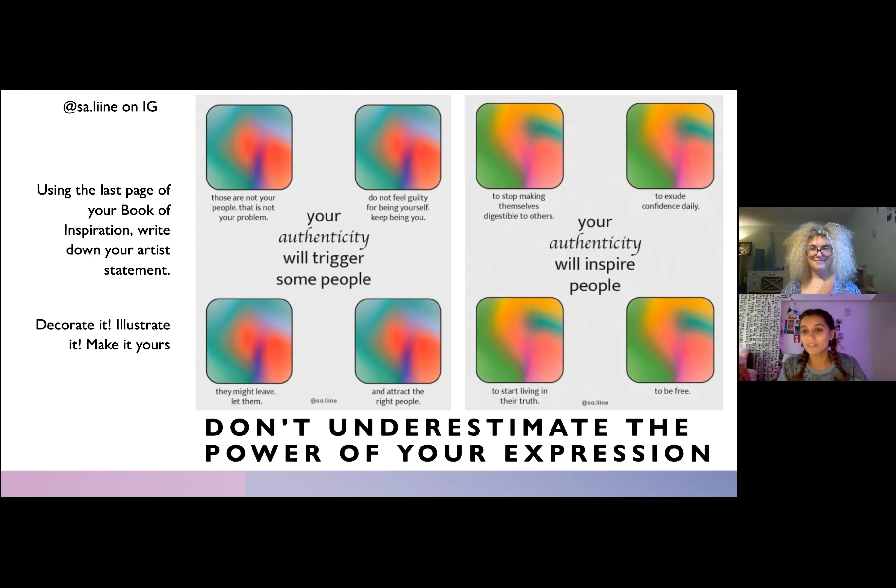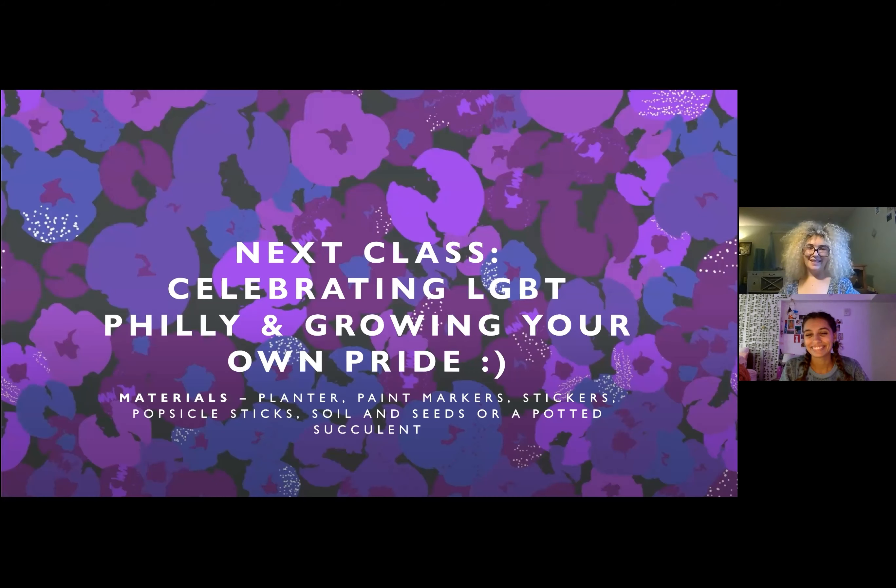With that, we're going to have our last class next class, where we'll be celebrating LGBT Philly — because that's where we're based when filming this and where we taught the class — pairing that with growing your own pride in a metaphorical way too, with some potted plant decorating and planting seeds possibly. We'll see you again — see you next time, bye!